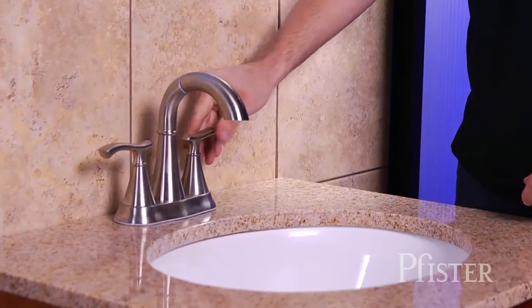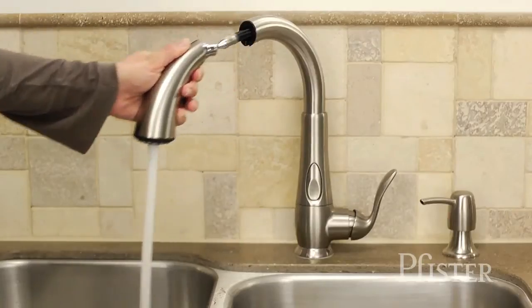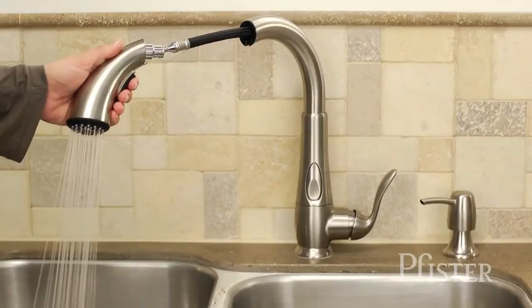To help, we've developed instructional installation videos that walk you step-by-step through the process of installing your new Pfister faucet — instructional videos that will deliver the best results you want and need in order to make your do-it-yourself install a successful one.